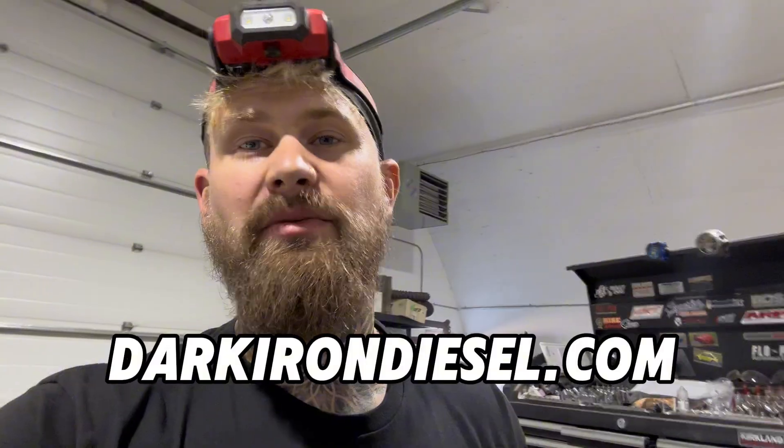By the way, if this video helps you out and you want to show some extra support, you can go to darkirondiesel.com — I sell merch there: shirts, hats, hoodies. There are also links on the website to delete kits if you're ever interested in deleting your truck yourself.